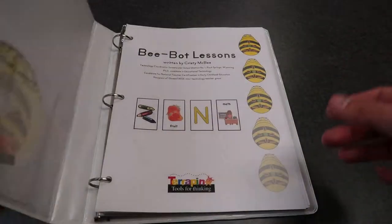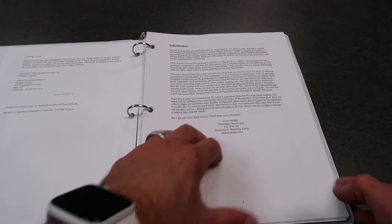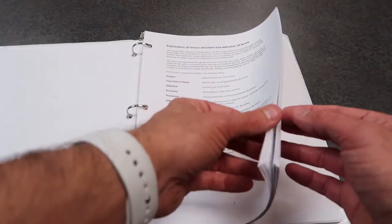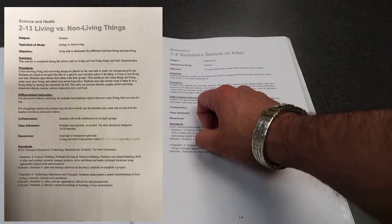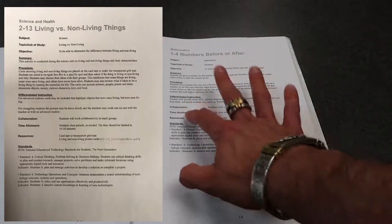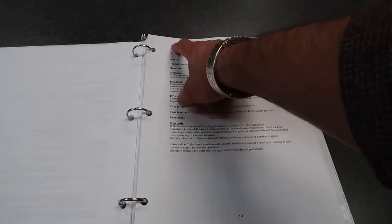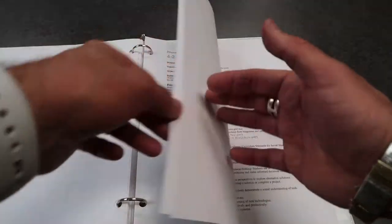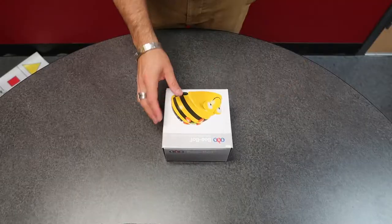Let's talk about the lesson planning book. Inside of this book you're going to have that CD with the PDFs. You're also going to have an introduction to what the Bee-Bot is, a table of contents where you'll find all the lessons, and then if you go forward several pages you'll have a different lesson planner. On each of these pages is a lesson plan with subject, topic, objectives, summary, procedure, differentiated instructions, collaboration, time allotment, resources, and the standard. They've done a whole lot of that work for you - all you need to do is find something that goes along with what you're learning and implement the lesson plan with the Bee-Bot.